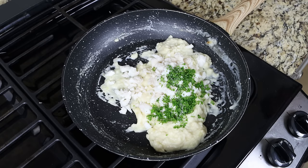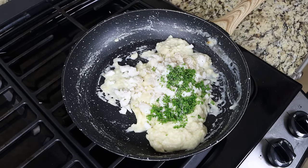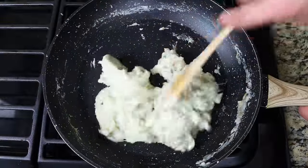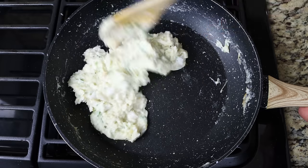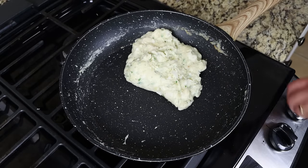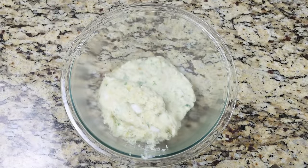Season everything with sea salt and freshly cracked black pepper. Continue to mix and go between four to five minutes, or until you end up with a thick paste-like texture. After about five minutes, once you have a thick paste, remove the pan from the heat, transfer the mixture into a bowl, cover it with saran wrap, and let it sit for a few minutes to come to room temperature.